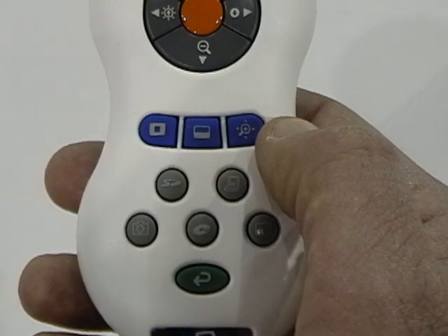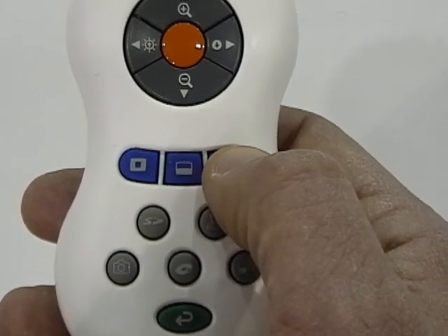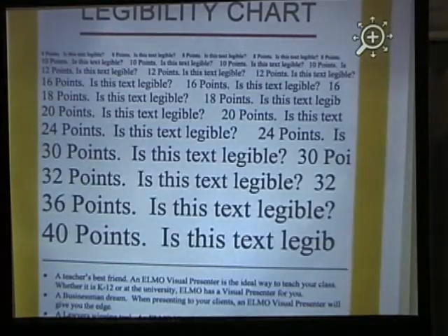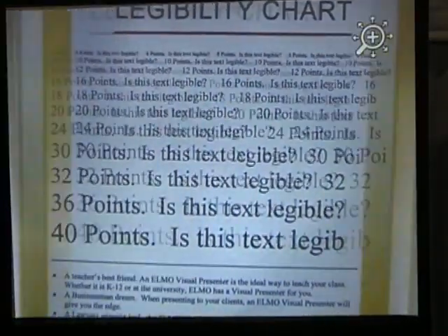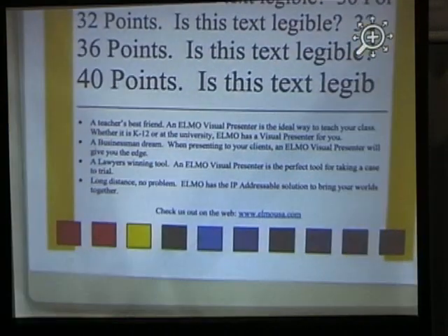The button on the right is called Zoom and Pan. When activated, it does a quick zoom and allows you to manipulate the image around. So if there's just something you want to show really quick, hit the Zoom button and pan to the area that you'd like people to see closer.